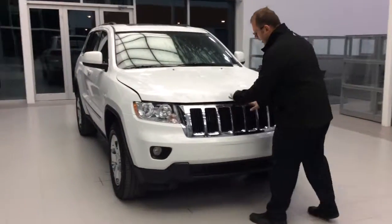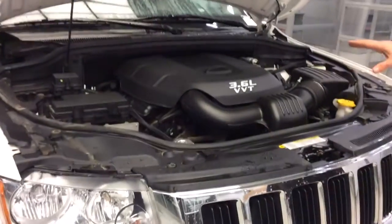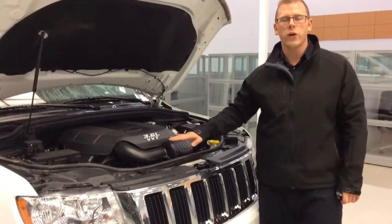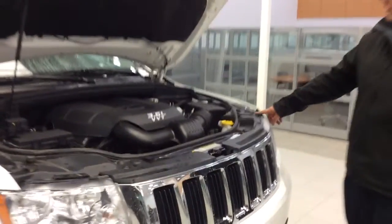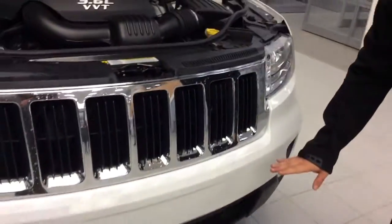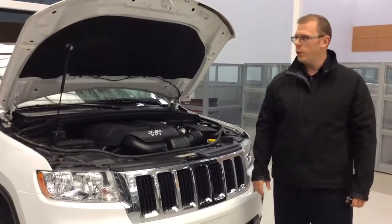Starting with the front, you get the signature Jeep chrome grille with 7 slots. Inside is a 3.6 litre Pentastar — this engine has been on the Ward's top 10 engine list for 3 years straight. It's got variable valve timing which helps reduce fuel cost as well as giving you a ton of power when you need it. Everything is laid out really nice under the hood. The air intake is up here so you can literally take this thing through deep water — handy for the big rains we get in Alberta. Everything you need for servicing is around the outside, making it really quick to service.